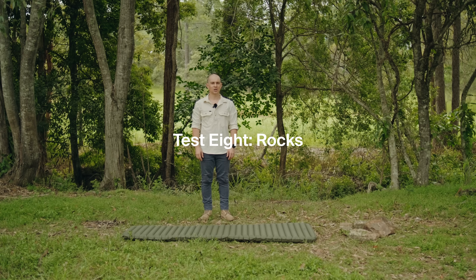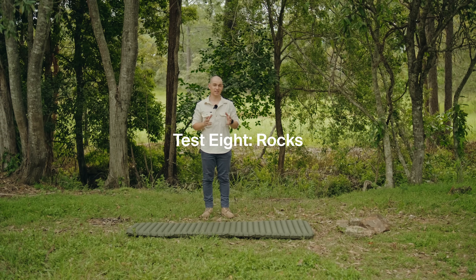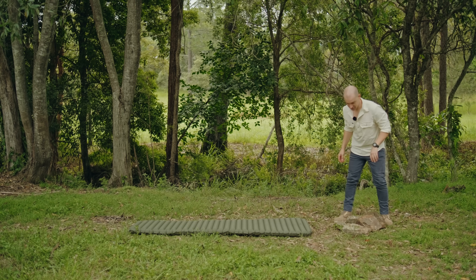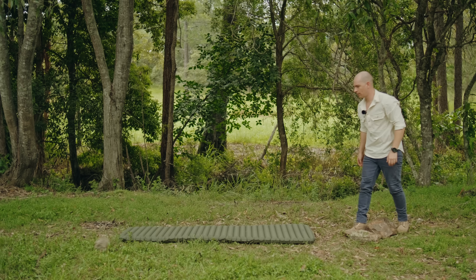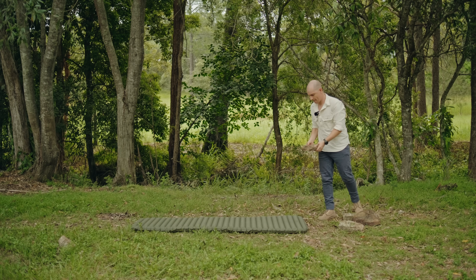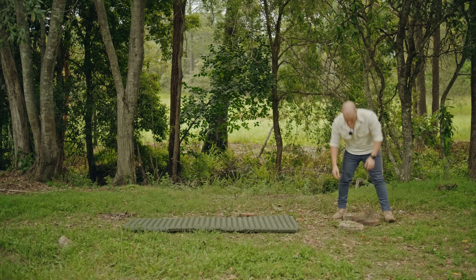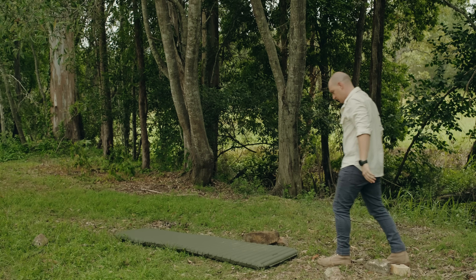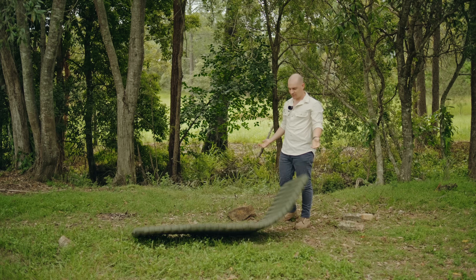I've got some crazy ideas. Alright guys, we're starting to run out of ideas here, so we're just going to ramp this up and do something that we're pretty sure is going to kill this thing. We've got a whole pile of rocks here, we'll see what we can do. That one did nothing. Let's just get this done. Okay, seriously? Alright, f*** this.